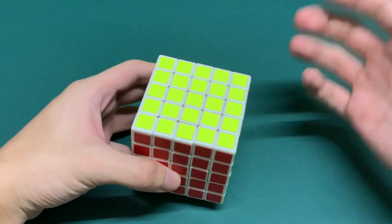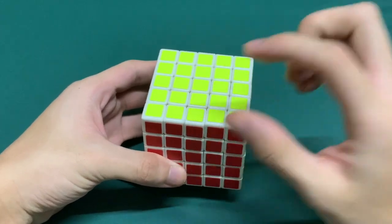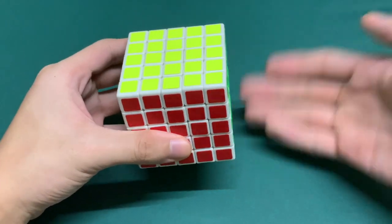We will also be doing the same outline for this — centers first, then the edges, and then solving it like the 3x3. Now that we have the basics covered, let's go ahead and scramble our cube and start solving.